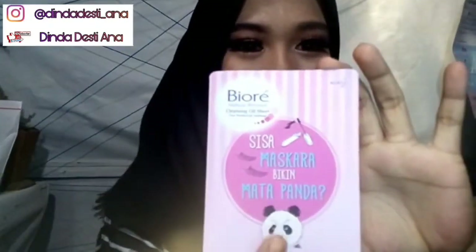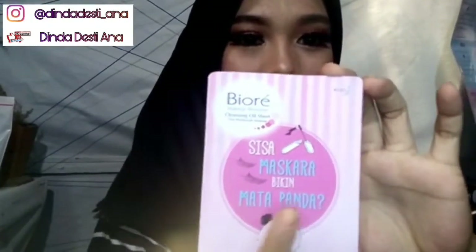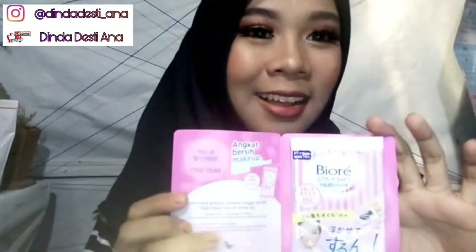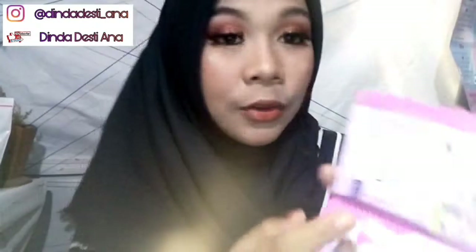Dan masih ada satu lagi. Ini Cleansing Oil Sheet. Eh, ada pandanya! Mengangkat sisa mascara yang biasanya bikin mata panda. Dan ini ada 2 sheet di dalamnya. So, let's start it.